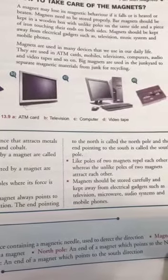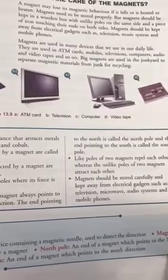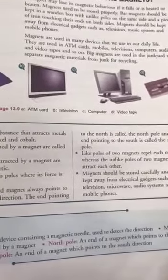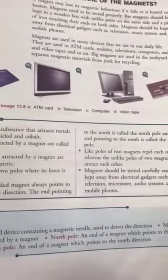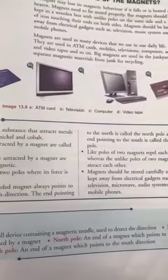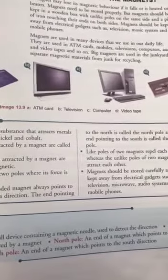Large magnets are used in junkyards to separate magnetic materials from junk for recycling. That separated material is then used in recycling processes.